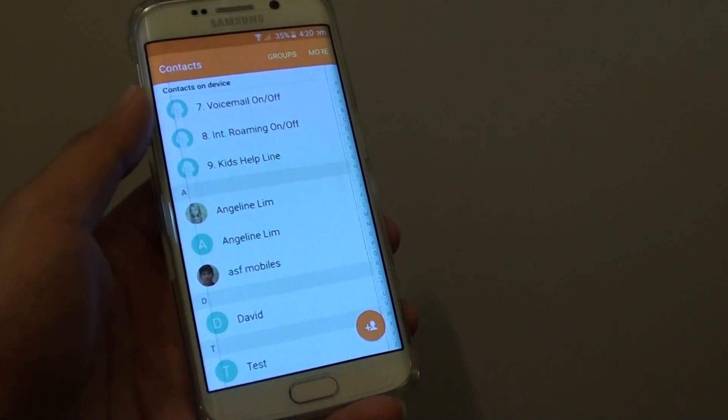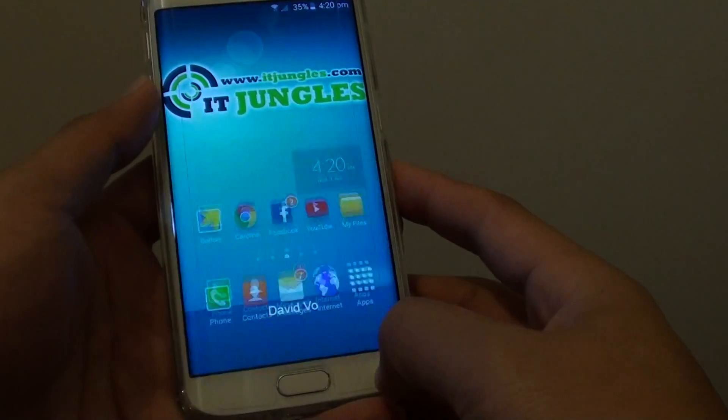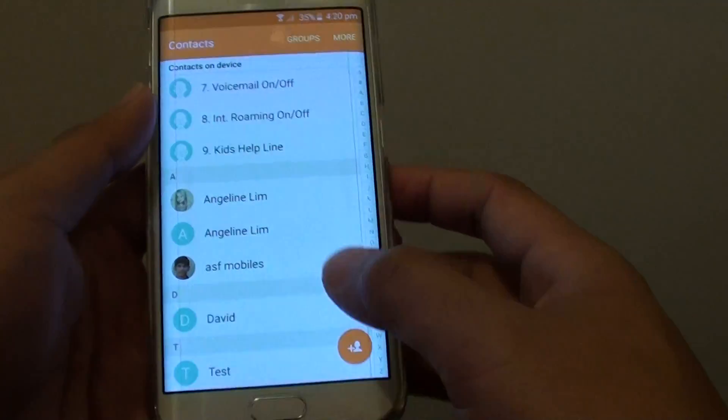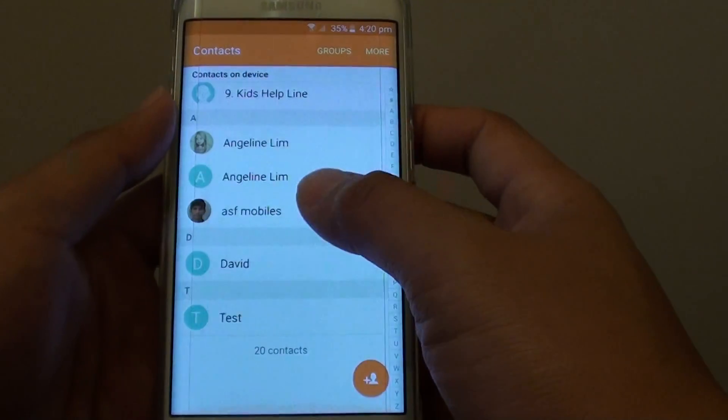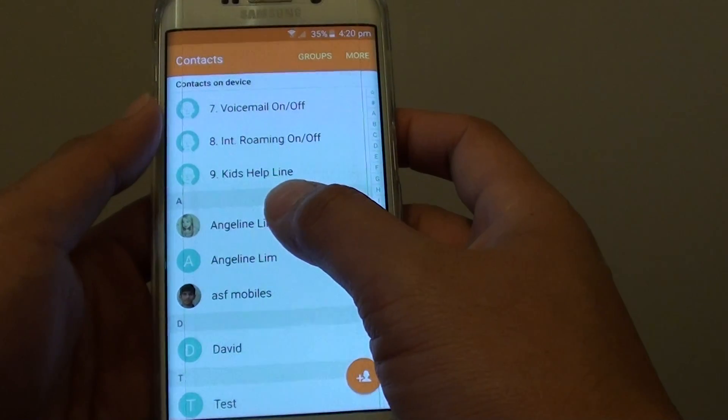How to link different contacts into one record on the Samsung Galaxy S6 Edge. First, press the home key to go back to the home screen. Then tap on contacts in the contact list. Go to the contact list and tap on the first contact that you want to link.